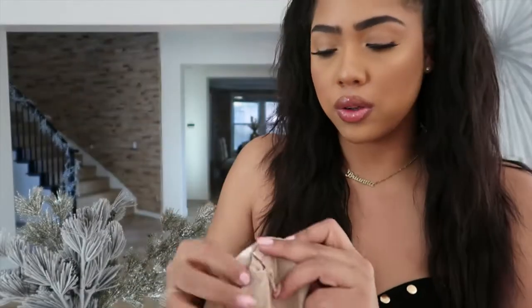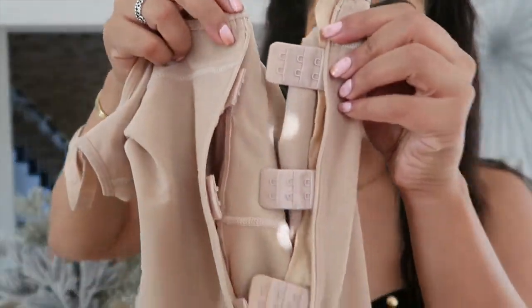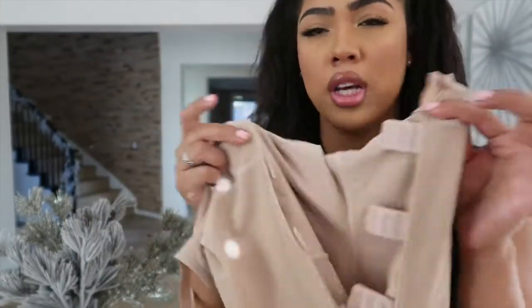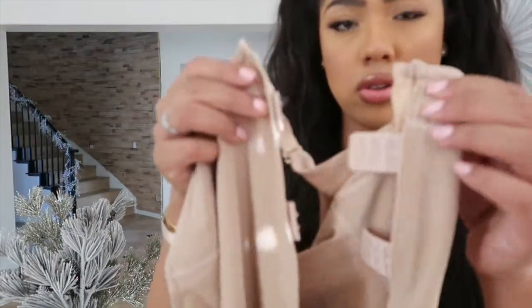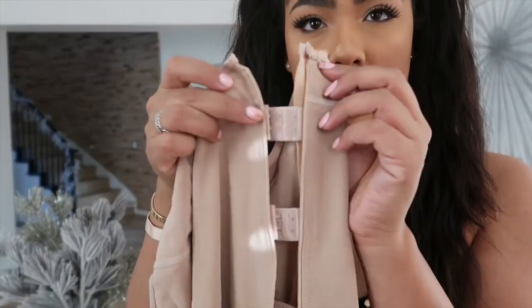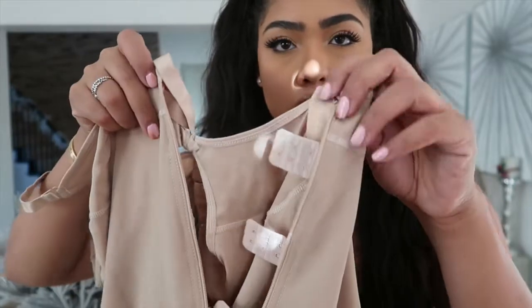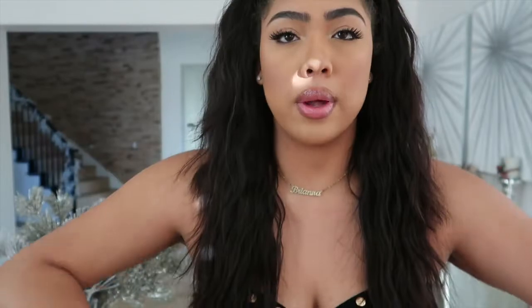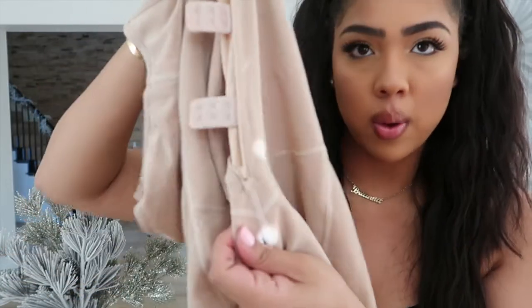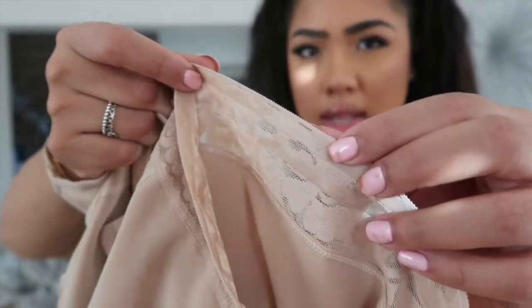This has a zipper going down the stomach area. The cool thing I noticed is that when you zip it down, it comes with an extra set of — I don't even know what they're called — like little ganchitos for extra support. You buckle this in first, see how the straps are, to suck you in more, and then you zip it up with the zipper. There are grips also at the bottom of the garment, and it has a lacy detail.